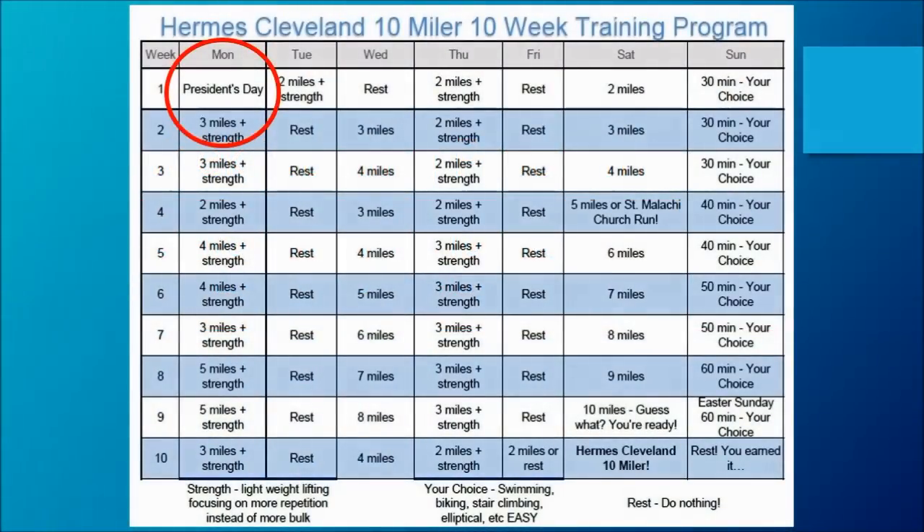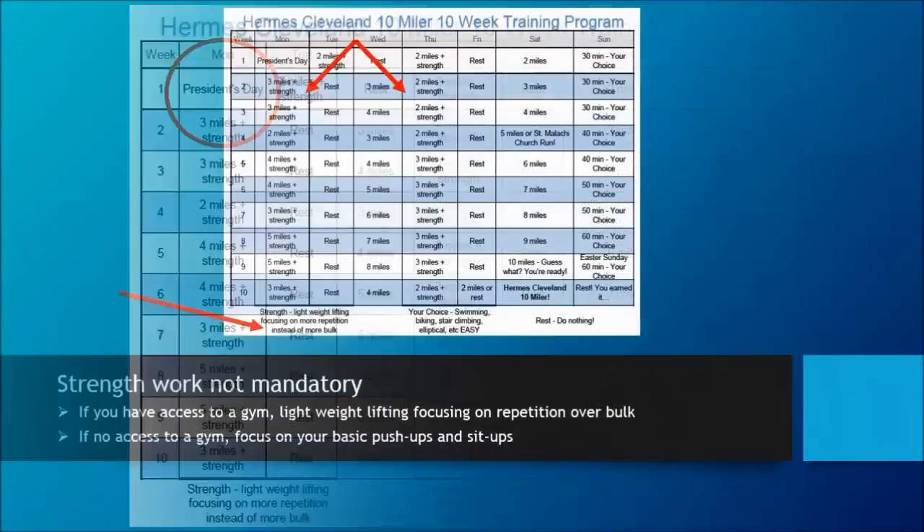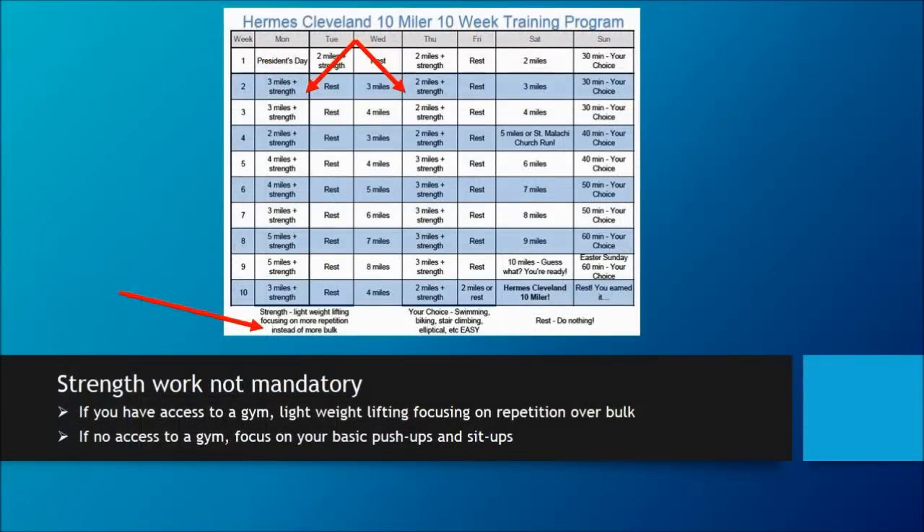All right, runners. Yesterday was President's Day, so today you'll want to start your training with an easy two-mile run or jog and some easy strength work. Strength work isn't a mandatory part, but if you have access to a gym, light weightlifting focusing more on repetition instead of bulk is a plus. And if you don't have access, focus on your basic push-ups and sit-ups.